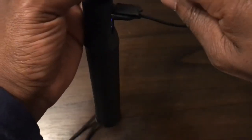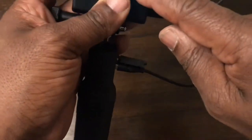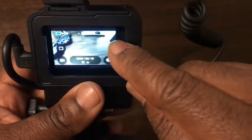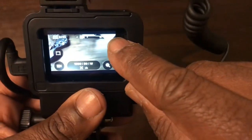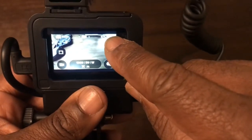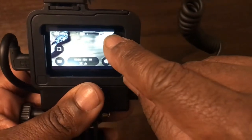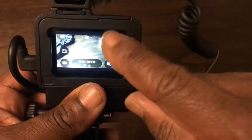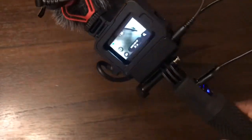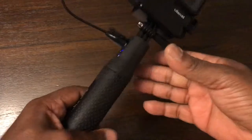The battery symbol is down here on the GoPro screen. Basically, the battery icon now has a lightning symbol in it — it's being powered externally. This GoPro is now being powered off the power grip and I could go all day with this.